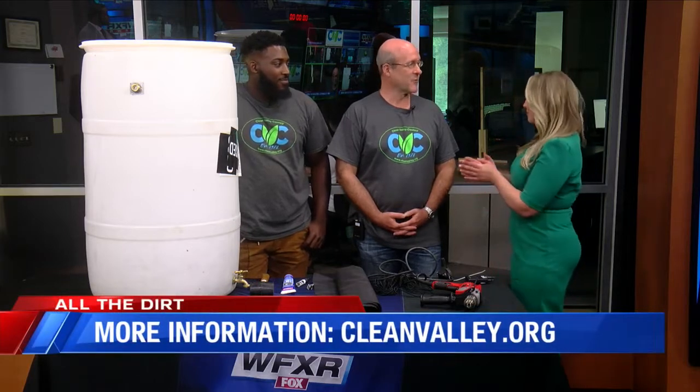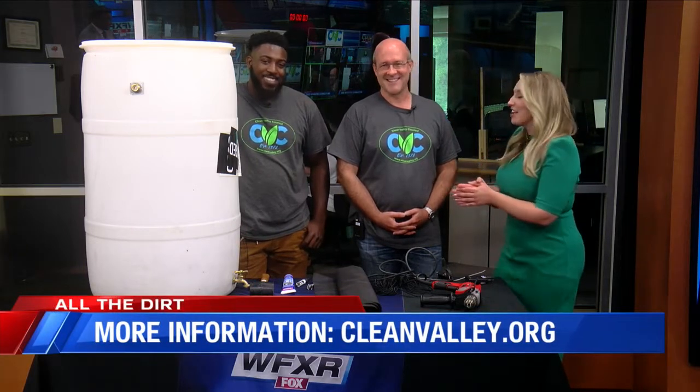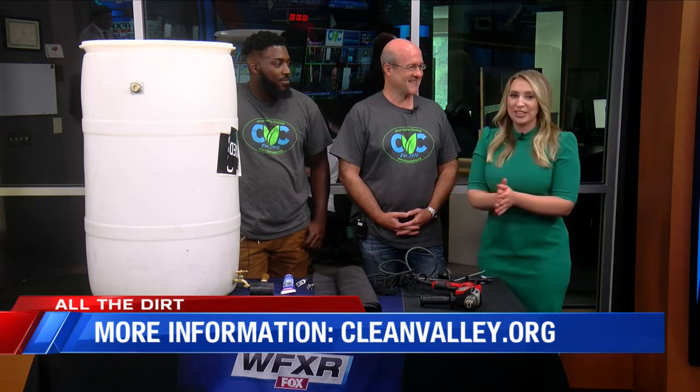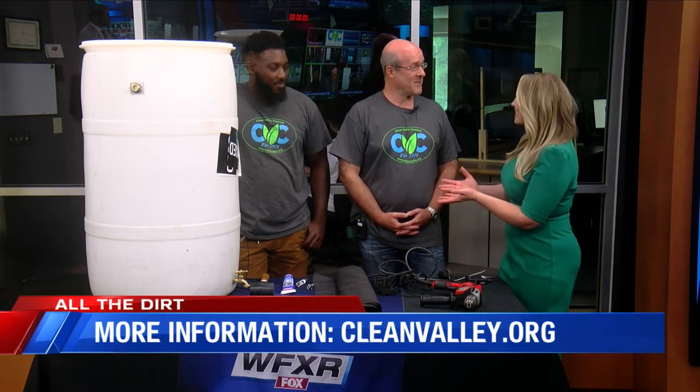For more information, folks can go to cleanvalley.org — that's where they announce these events. Looking forward to seeing more of what you guys do; you do a lot of great things for the environment. Thank you so much for joining us today. Stick around, we'll be right back.